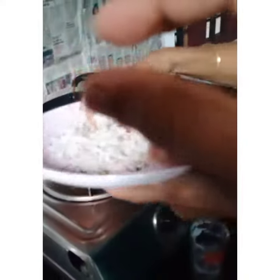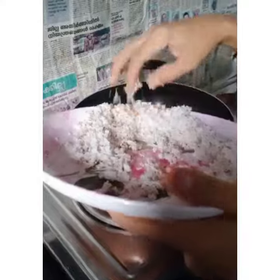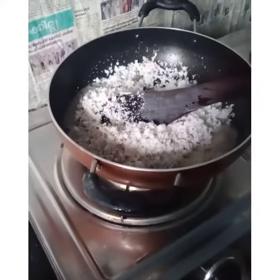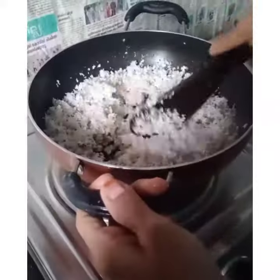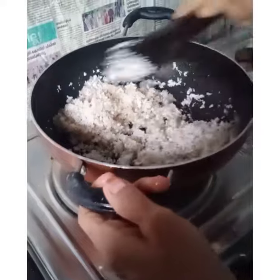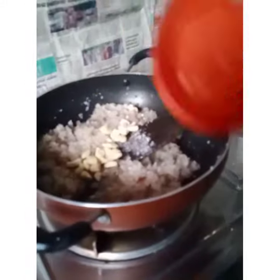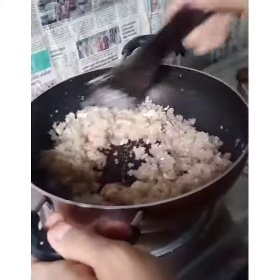We will mix it in our pan. Please put the green ether on the table and the water is done really.